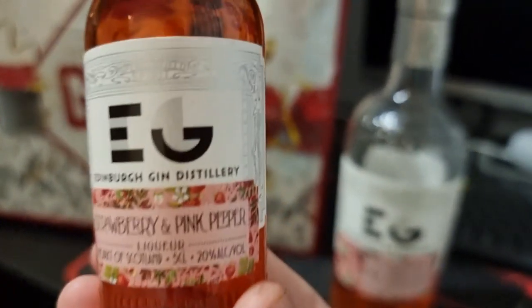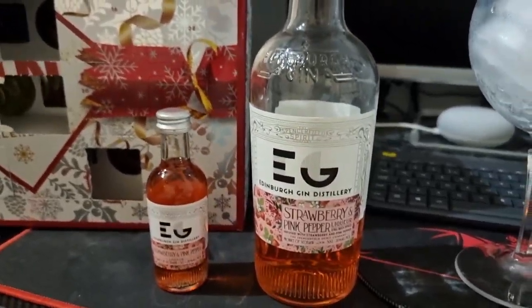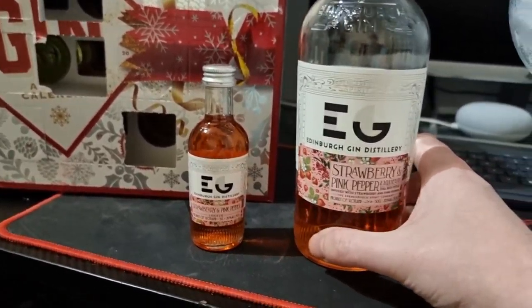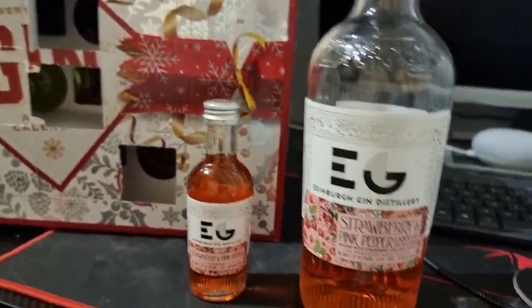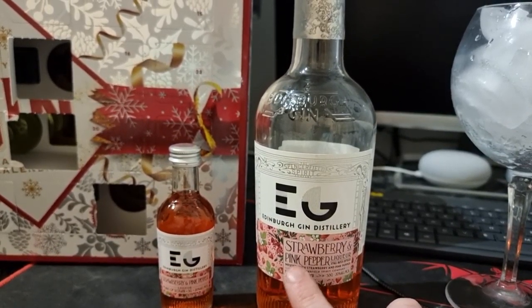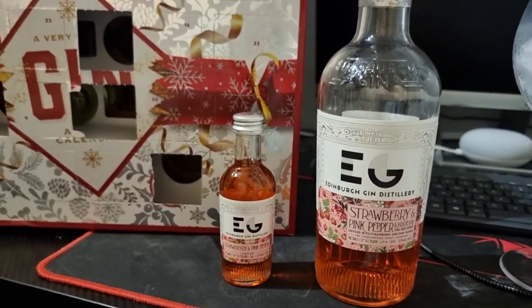Strawberry and pink pepper — this is probably really, really good. I highly recommend it, it's a five out of five, ten out of ten. If you are a first-time gin drinker and you don't want to go for the originals, that's fine — I recommend starting with this. No word of a lie, the strawberry and pink pepper is amazing, and I've got it at door five.